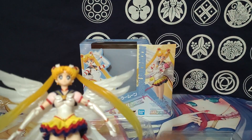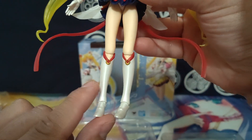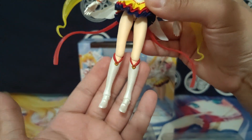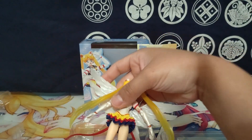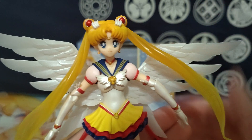Definitely a good buy for sure. That's just a reflection of her boots — she looks freaking great, she's really adorable. Alright, that's all I got for this one — thanks for watching.